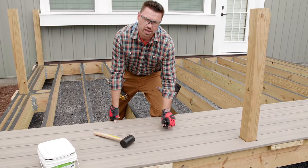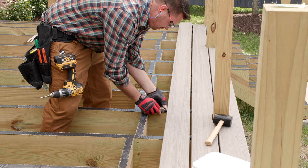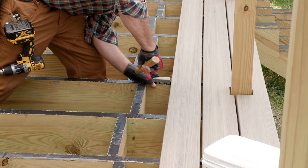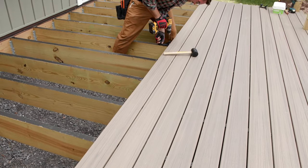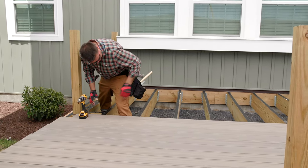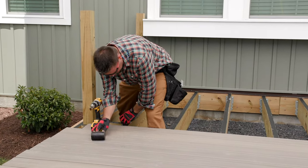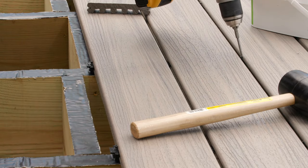Now I just repeat the process as I work my way back towards the house. For fastening, I simply make sure each board is snug to the hidden fastener before installing the next one. You can either start in the middle of the board and work your way toward each end, or you can work from one end to the other. It's purely a matter of personal preference. If you're working with another person, I recommend starting with a clip in the center, then one in each end, then installing the remaining intermediate clips.